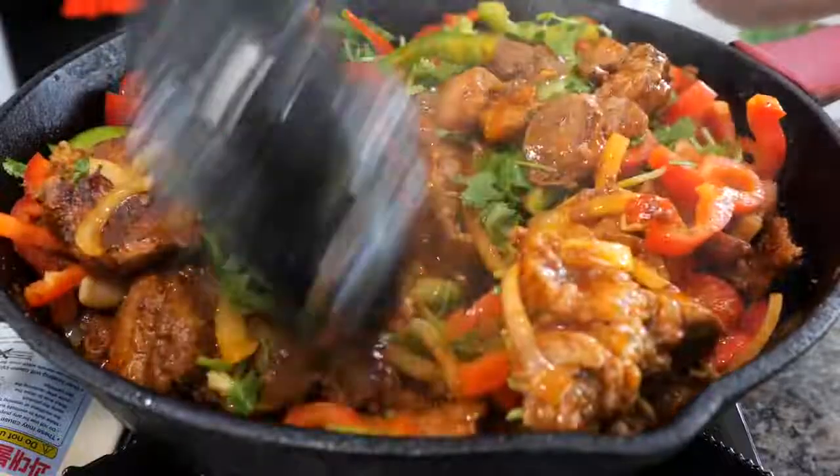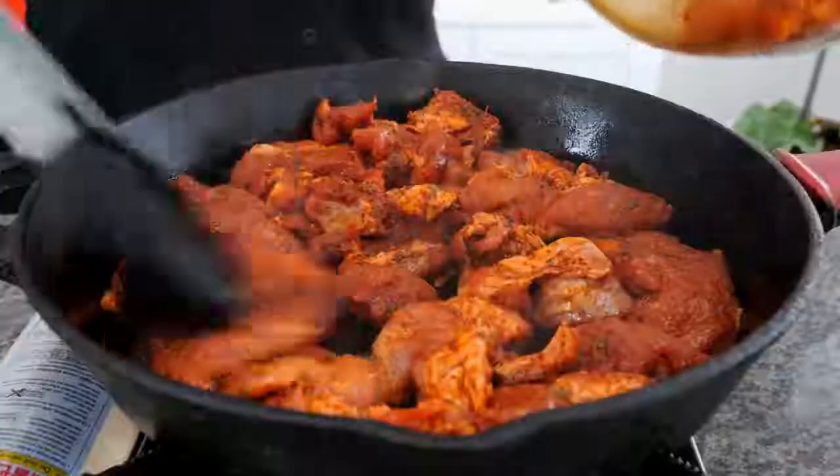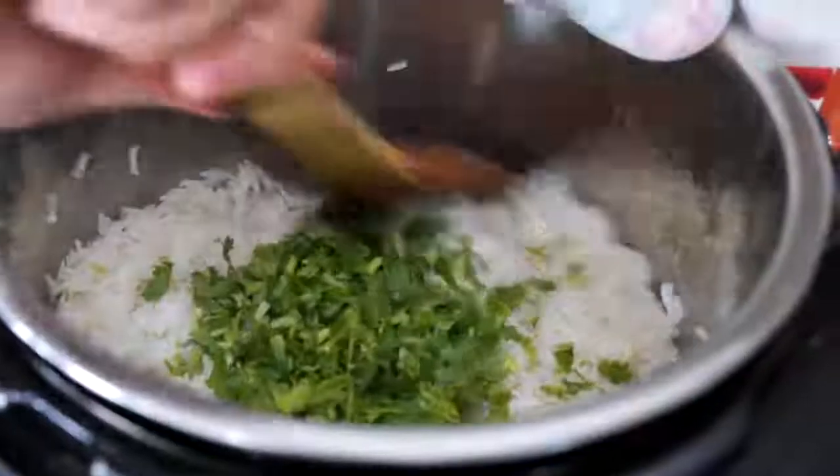Hello and welcome. Amigos, I can't stop making this incredibly easy and delicious dish. Everyone in your house is going to absolutely love this, but I really do hope that you like this as much as I do.